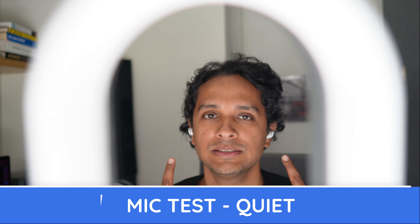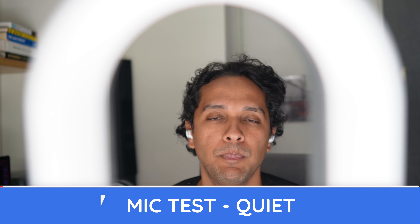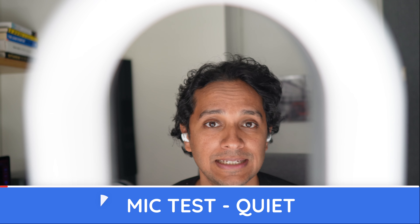OneMore EVO buds, quiet conditions. Pop pop popsicle, ice ice icicle, test test testing, one two three.